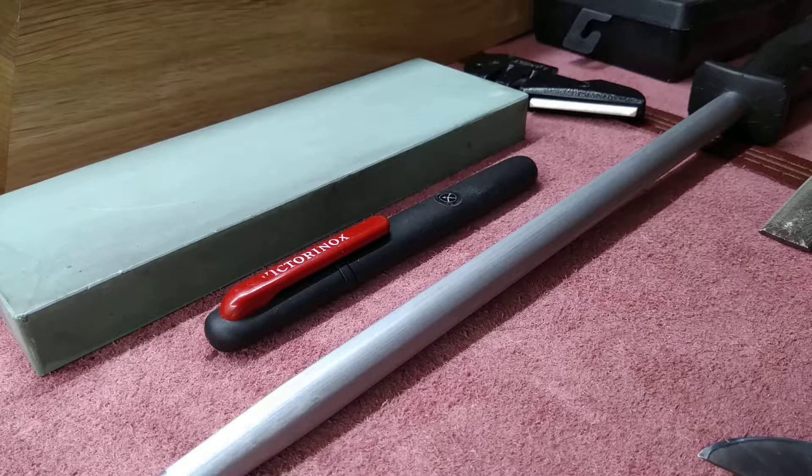Depending on how dull your knife is, you determine which grit to start with. I have four different grits: 220, 1000, 2000, and 5000. If your knife is very dull, you start with the most coarse stone — in my case, the 220 — then go to 1000, 2000, and finally 5000. You can use any stone in between, and it's up to you how sharp you want the edge to be. It doesn't always have to be a razor-sharp mirror-polished edge, although that's how I personally like most of my knives.